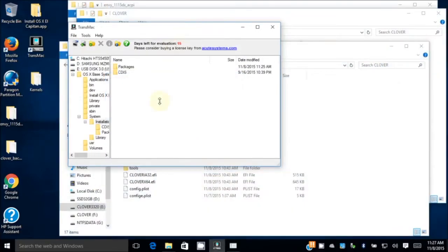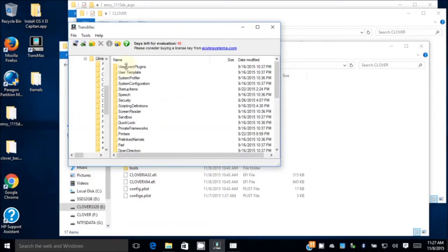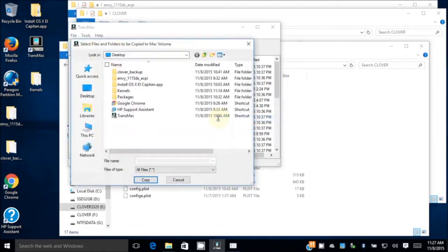One is done. So what's the next one we need to do? Copy the kernel. We're going to right-click, copy here — kernel — the whole folder.